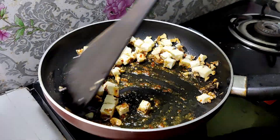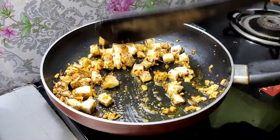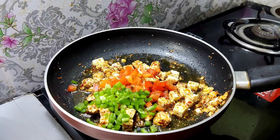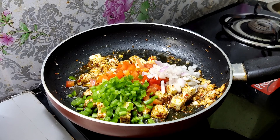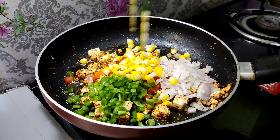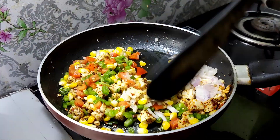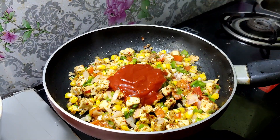Add 100 grams of paneer pieces. Cook on a low flame with salt.